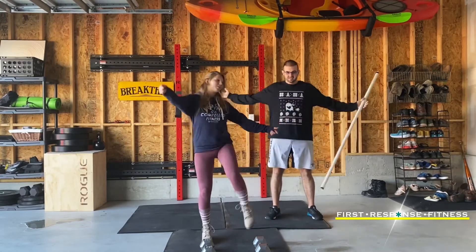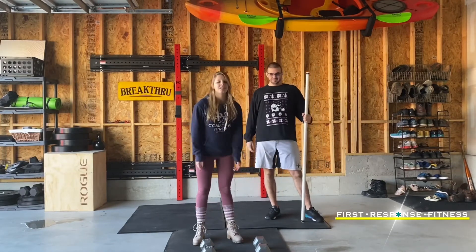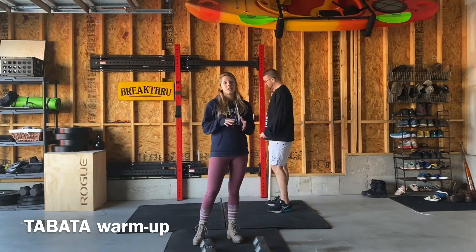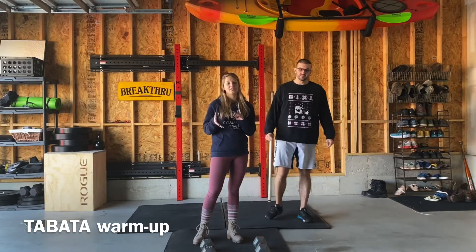Jake's got his wonderful ugly Christmas sweater on. We're going to get this one started with a Tabata leg warm-up workout — 30 seconds on, 10 seconds off — and we're going to have two separate ones that I want you to do for five rounds each.